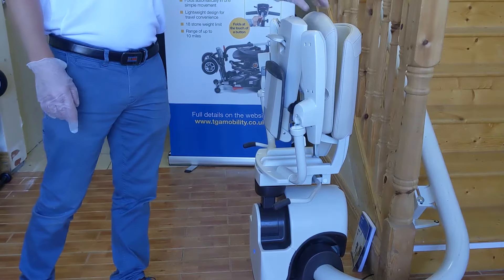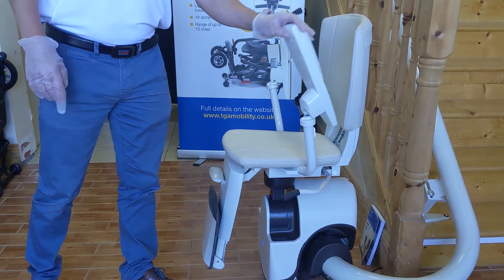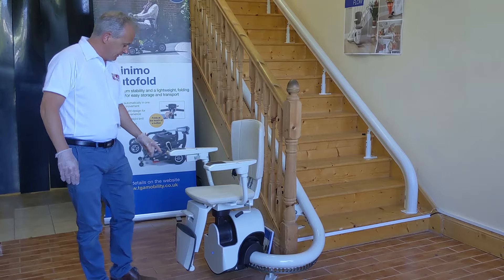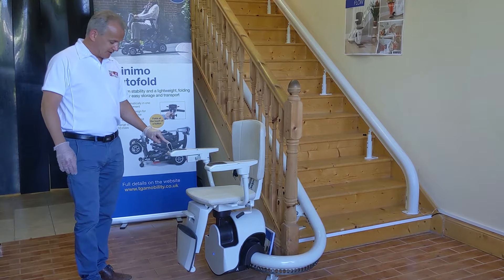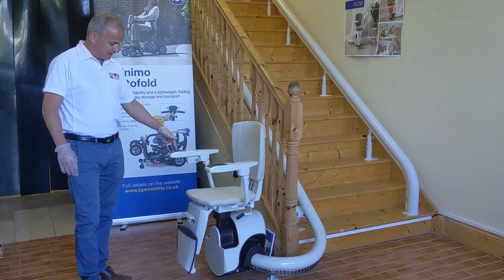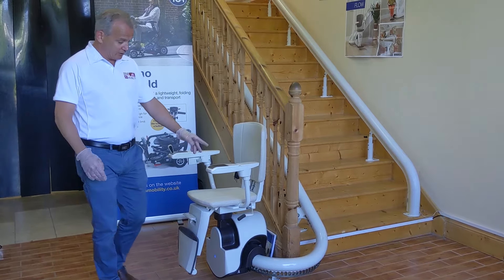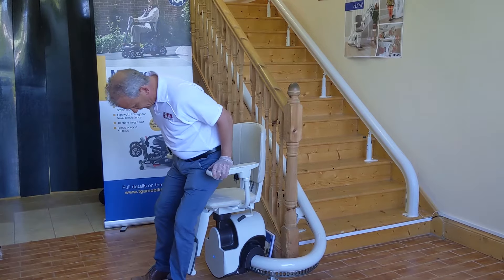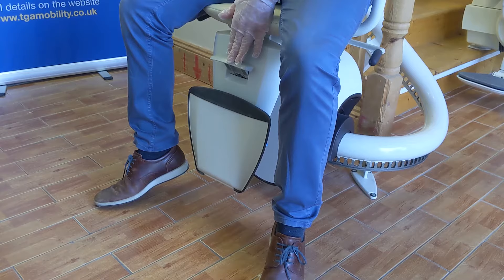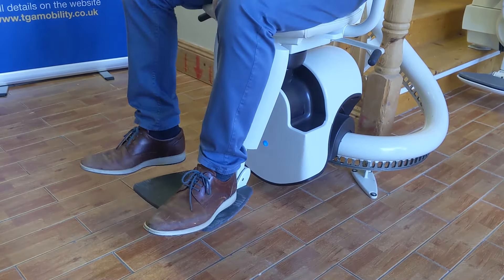It has the seat and footrest interlinked, so once you push down the seat the footrest comes with it, and the two arms just pop down like so. The joystick on this is a good size — about two and a half to three inches — so you can use the palm of your hand or your finger. I'm going to pop into the stairlift now: you sit into the seat and on this particular chair you push down the foot plate and it goes ahead.